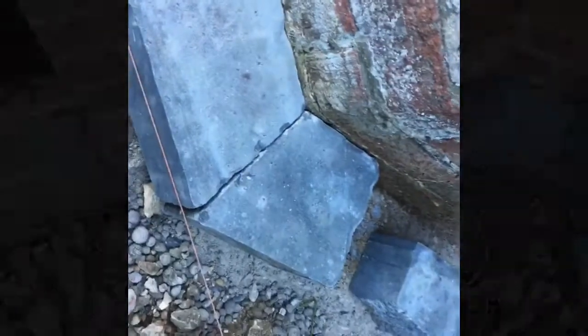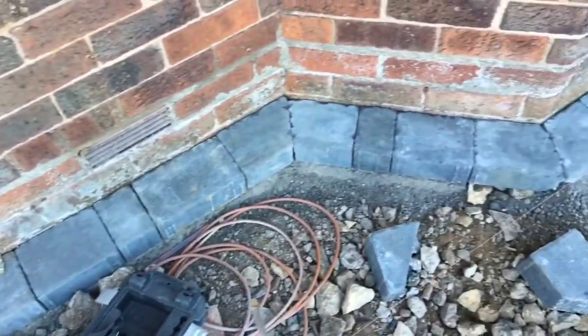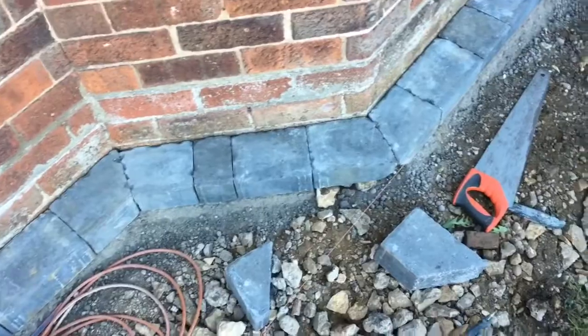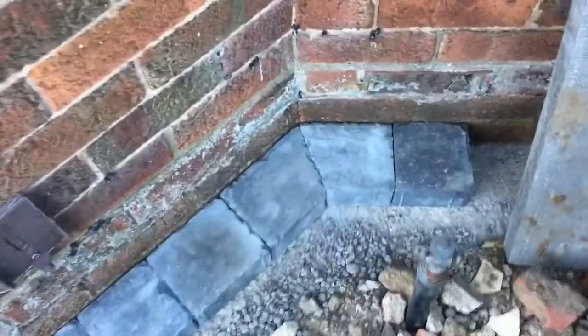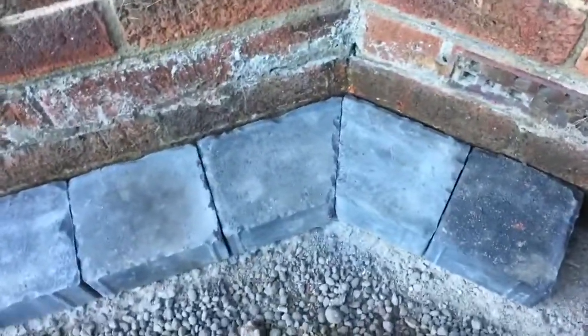Here they are — I've just chipped a few bits off with the chipping hammer because these are tumbled bridge blocks which have roughed-up edges formed into them. Hope that helps. And that's the one that I had to adjust.